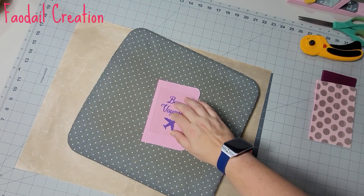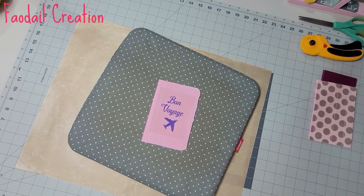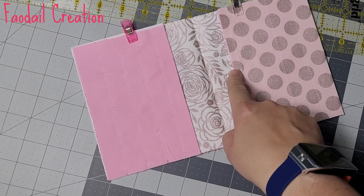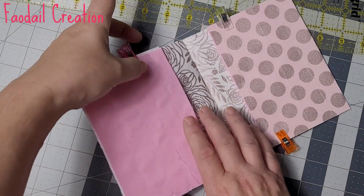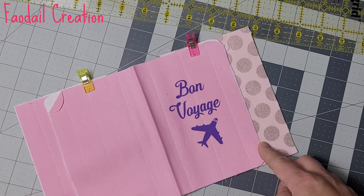Wait for it to completely cool down before removing the plastic cover. From the center crease, the inside pocket is going to be one inch and a quarter away. Fold, then turn it over and cut away the excess on either side.